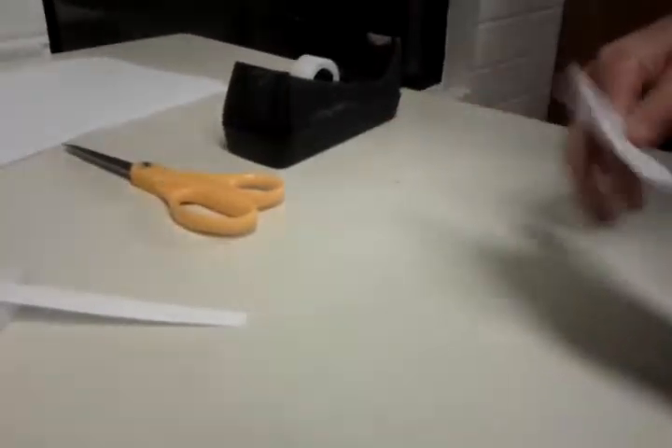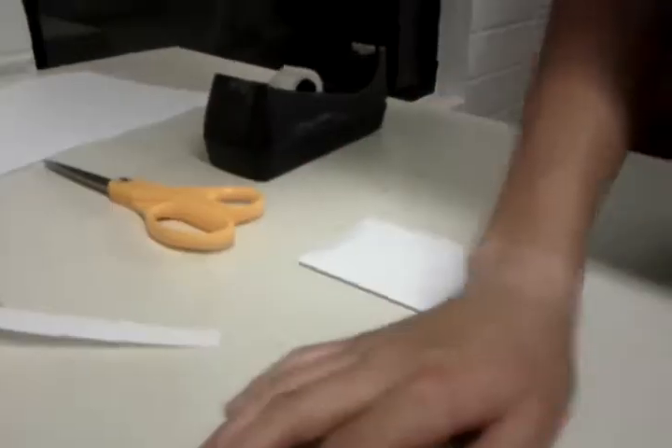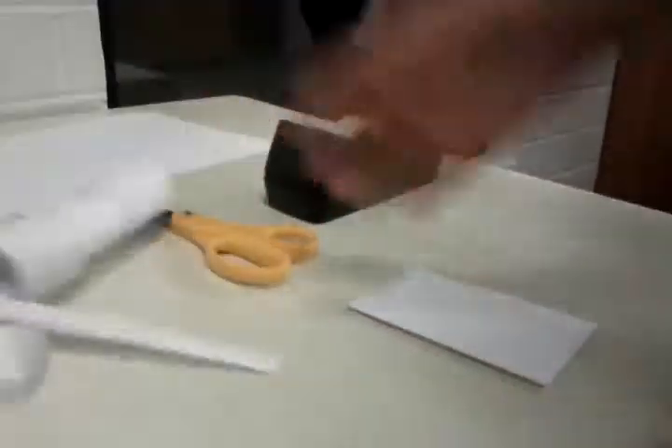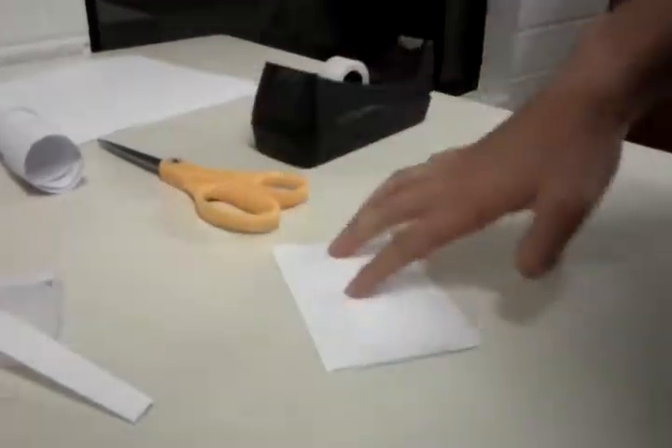Hey, this is part 3 of Paper Gunsmakers 2, the ACOG scope tutorial. So we left off in part 2 with this crappy looking scope that I made. You guys better make this piece better because mine looks like complete shit. We also left off with this thing.